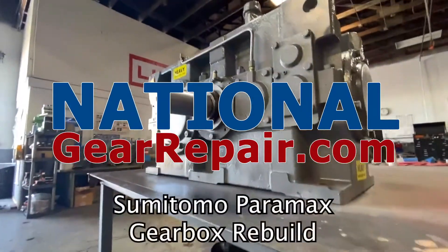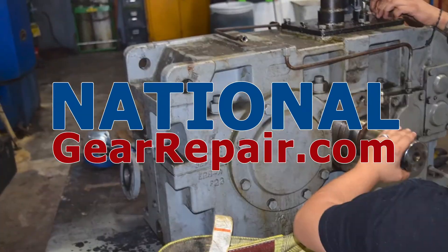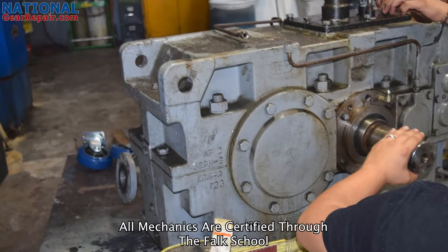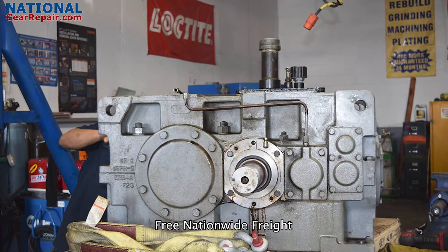Thanks again for stopping by and checking out our content here at National Gear Repair. We are a comprehensive industrial remanufacturing center. We work on all brands of gearboxes and pumps. In today's video, we will be checking out a repair we did on a gearbox.